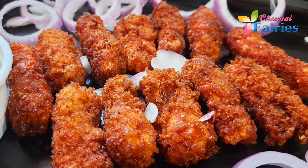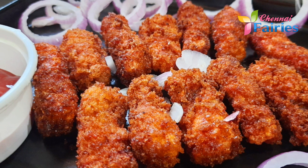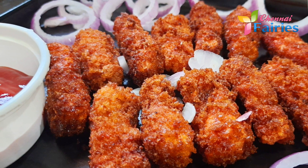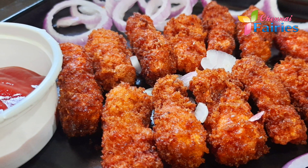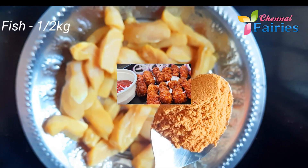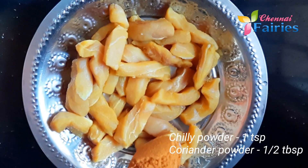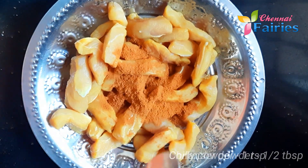Let's cut the fish into shape. Let's mix the fish. It has chili powder. We will mix it well.